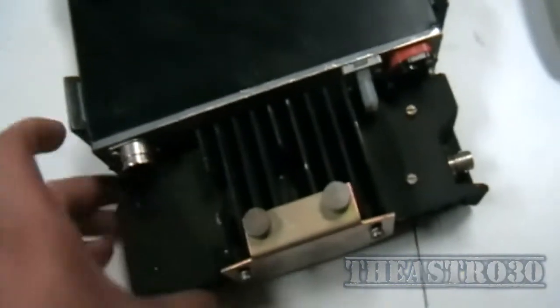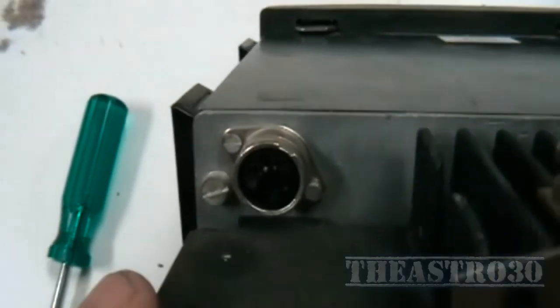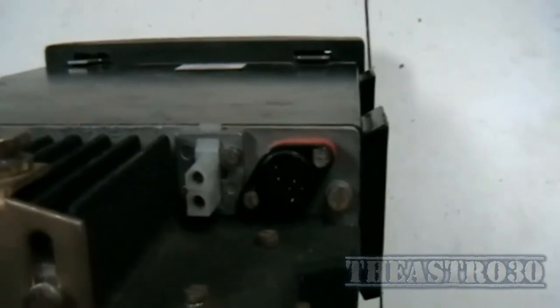At the back here we've got a very large power amplifier heat sink for the transmitter. Got the microphone input socket there. The power connector is on the left. Looking at the schematic, the one with the triangle on top is actually the earth, and the one at the bottom is the positive.